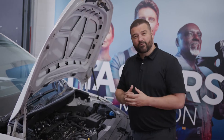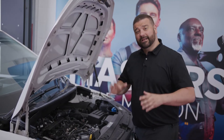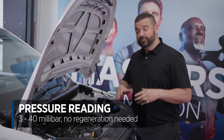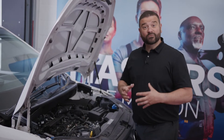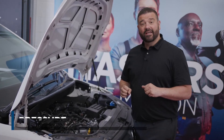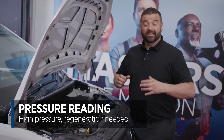Then rev the engine up to around two and a half thousand RPM. If your gauge doesn't go above 40 millibar, again there is no regeneration needed. There's too much risk of doing damage to components if you continue a regeneration when there isn't one needed. So two little safety checks first: do your pressure tests, and if the pressure is high at that point, then you may need a DPF regeneration.